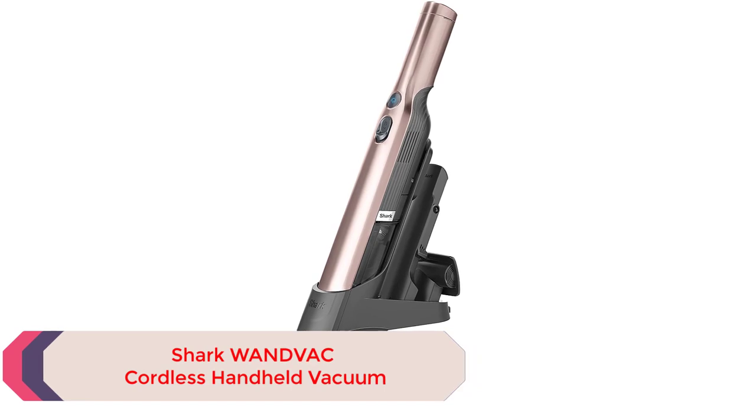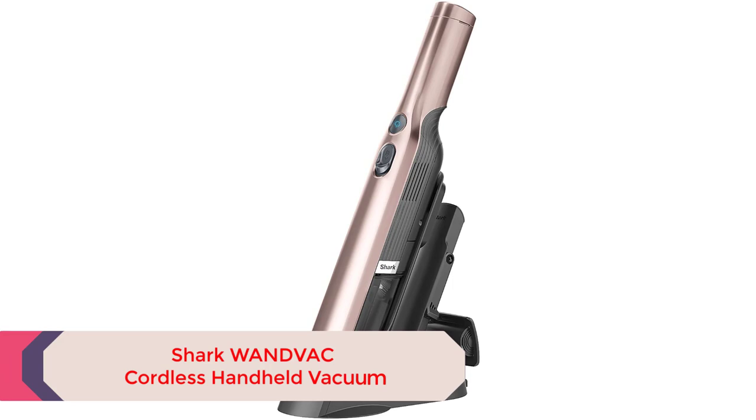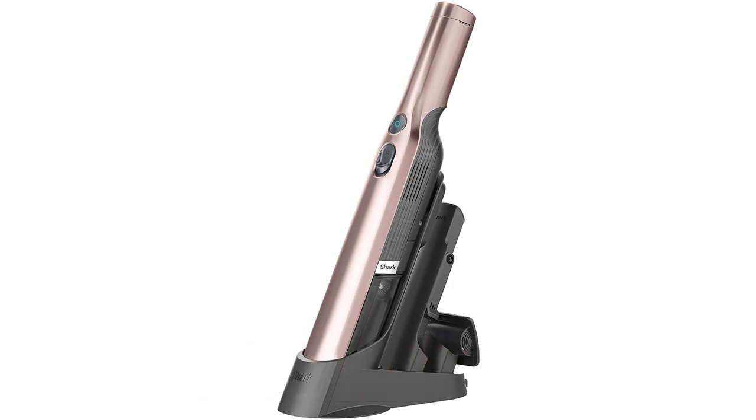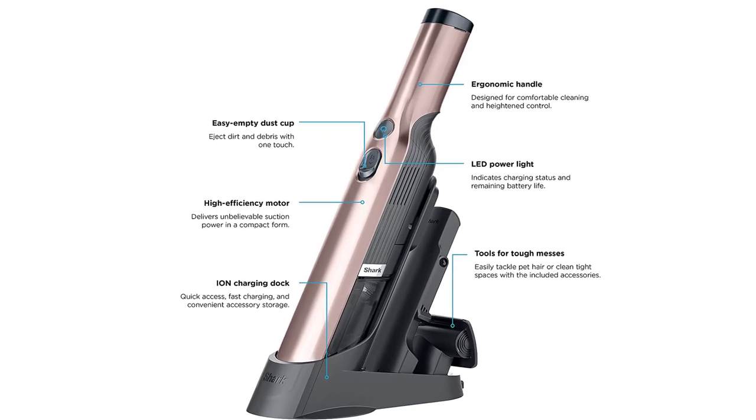Number 4: Shark One Vac Cordless Handheld Vacuum. Although it's a handheld model, the Shark One Vac has a high-speed brushless motor that provides strong suction, making it one of the best vacuums for tile. There's also a boost button when you need even more suction. It can clean tile floors, hardwood floors, and carpets.